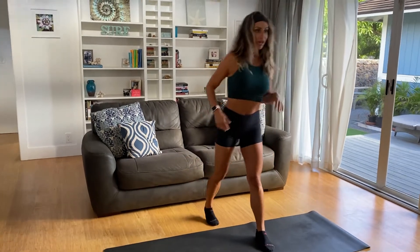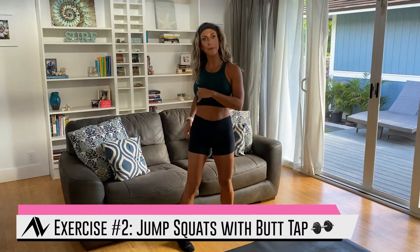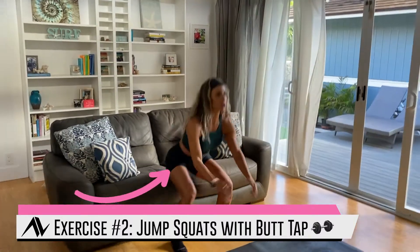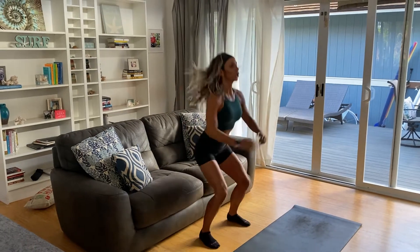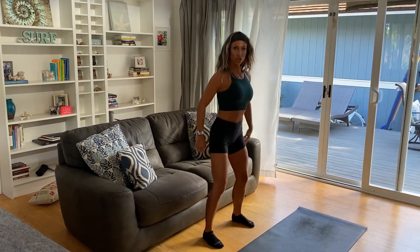After the right leg, switch to the left leg. Now we're going to do a jump squat — you're going to tap your booty on the couch to activate the glutes a little more, then come up and jump. If it gets to be too much, you can just squat and tap without the jump. You could also add a band above your knees.